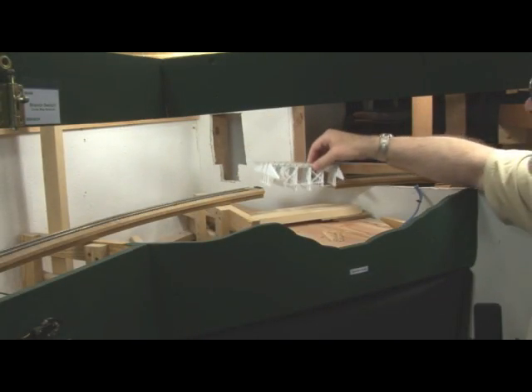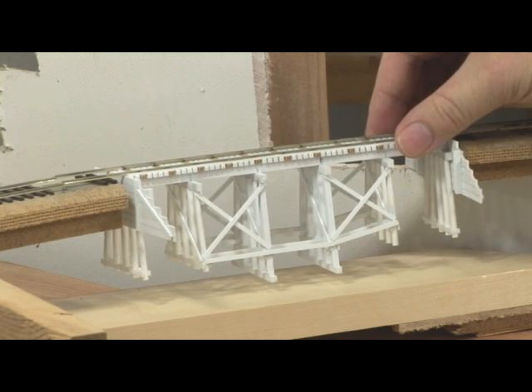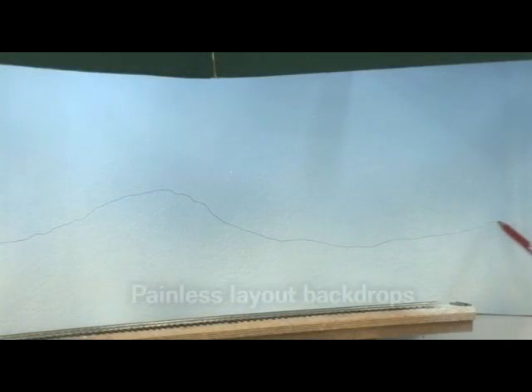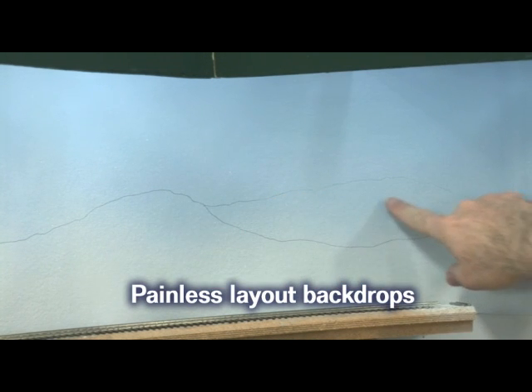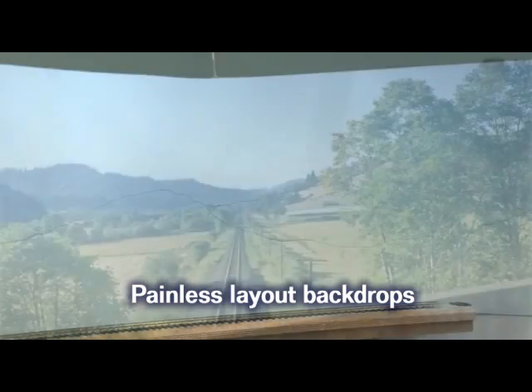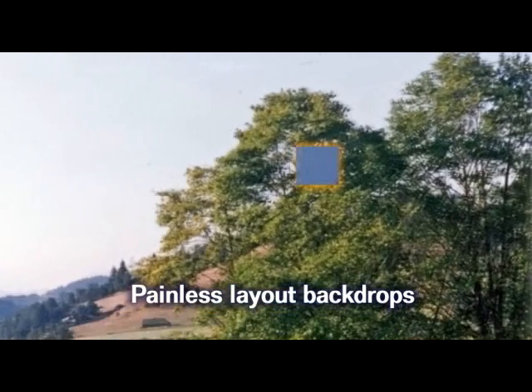Let's test fit it into the location. I pencil in the horizon line on the backdrop. Here there will be actual plaster hills, and here I'm going to paint some hills on the backdrop. When mixing paint for hills you intend to paint on a backdrop, keep in mind that colors fade and will become more blue with distance.